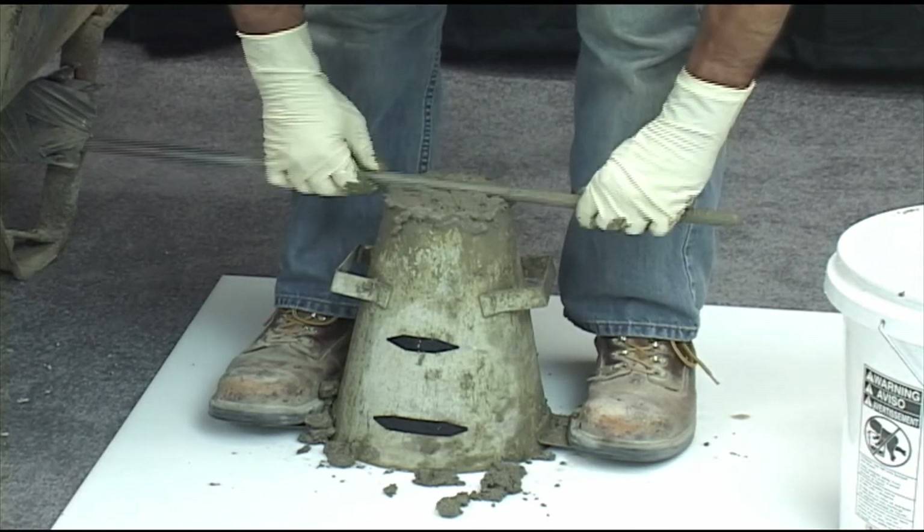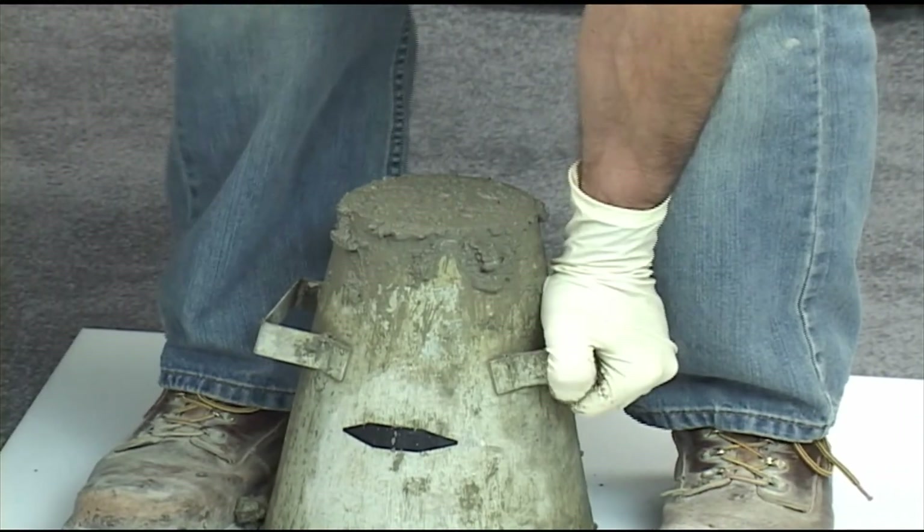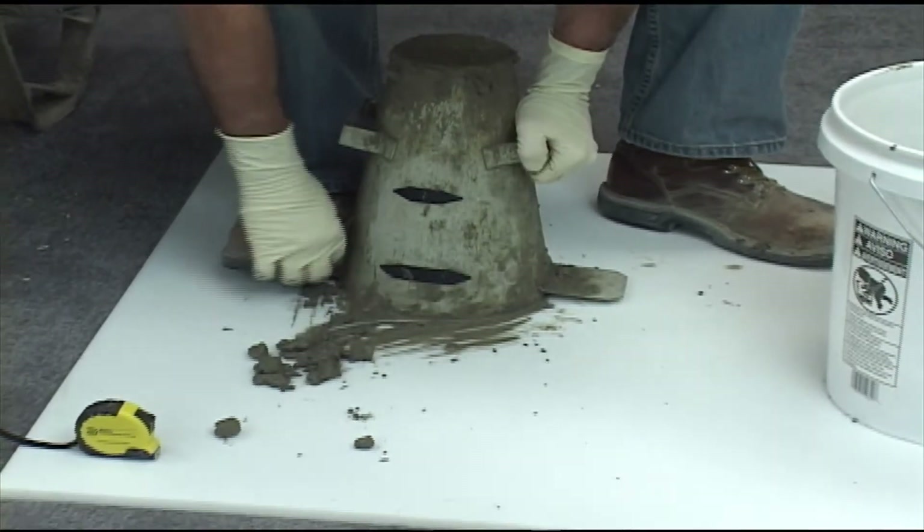Strike off the top surface of the concrete with a tamping rod in an eccentric and rolling motion. While maintaining downward pressure, remove any concrete which has collected around the base of the cone.